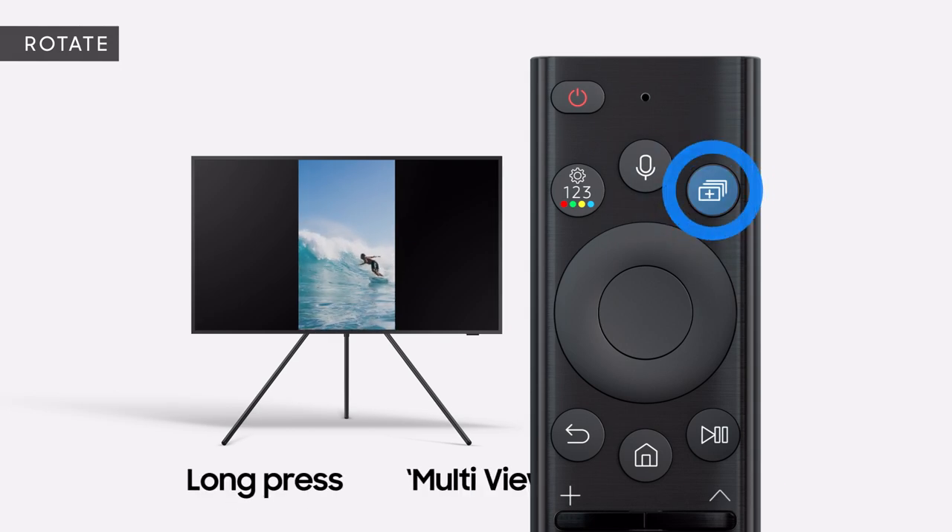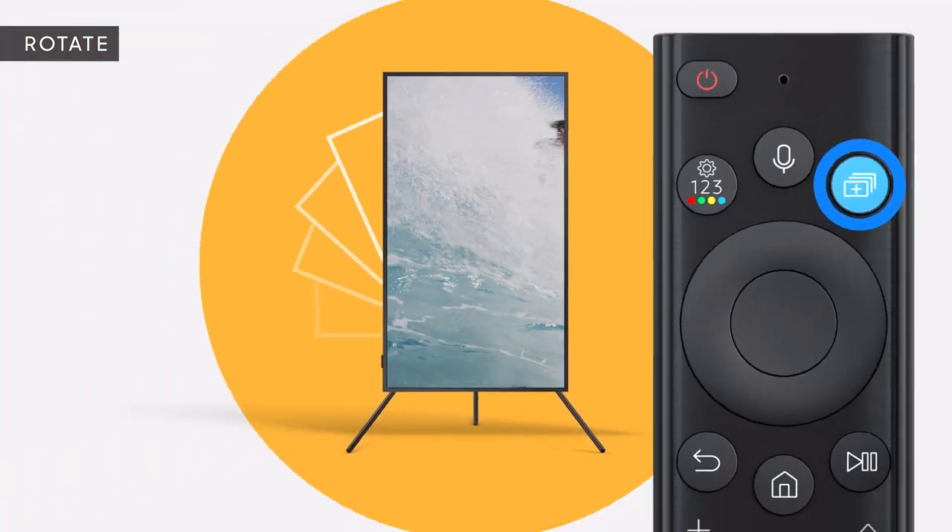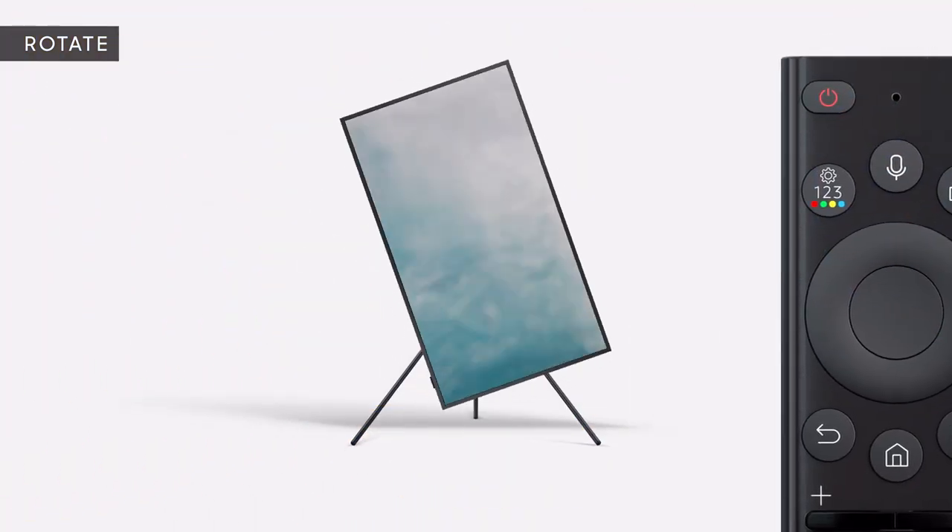After you're connected, long-press Multi-View to rotate your TV. Press and hold Multi-View again to rotate it back horizontally.